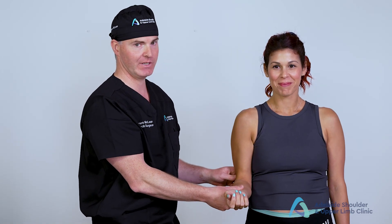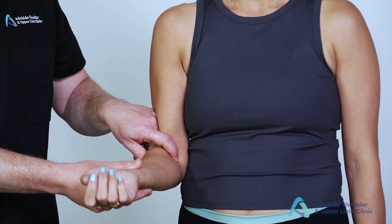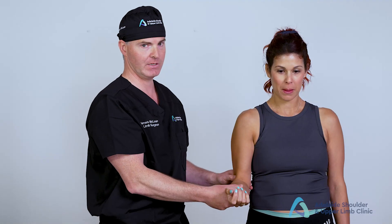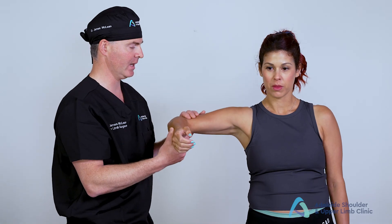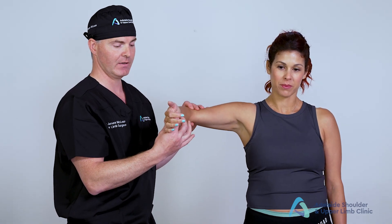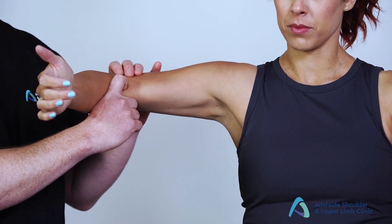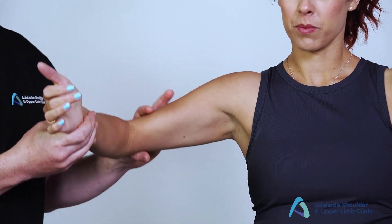Moving anteriorly, there are really only two things we're feeling for. One is for pulses, and also the biceps tendon itself. If we're concerned about problems with the biceps tendon, I assess it with the arm fully abducted to 90 degrees and the thumb facing the ceiling. I then palpate over the top, feeling for the tautness of that tendon — this is called the hook test. And that completes the palpation component.